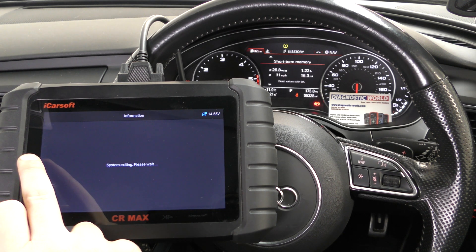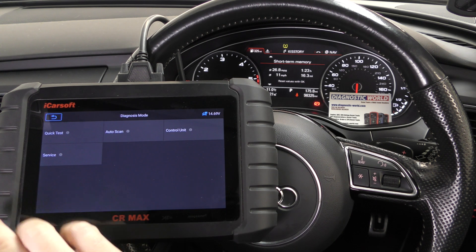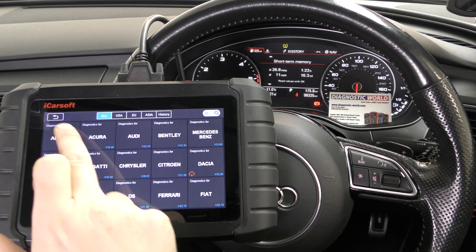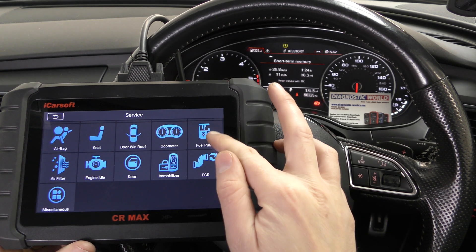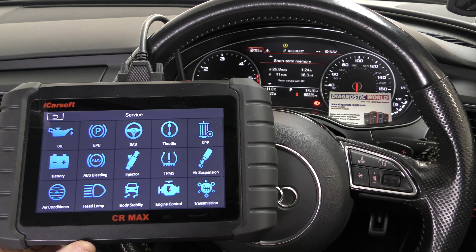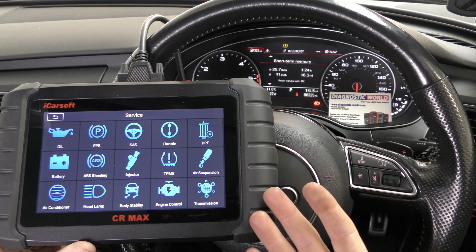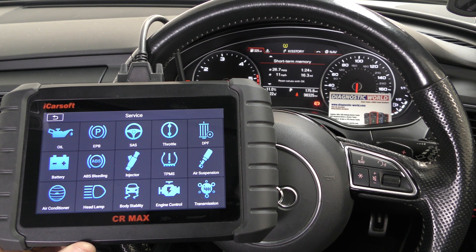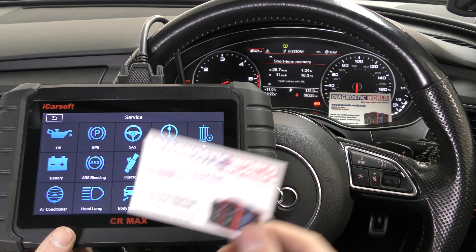So that is, in essence, the tool in a nutshell. This tool also has a huge range of service functions — you can do things like DPF regeneration, battery registration, electronic park brake, and oil service reset. There's a lot more you can do with this particular tool. It's a really impressive package, and for the price you pay and the functions you get, it's one of the best on the market and an absolutely huge seller.